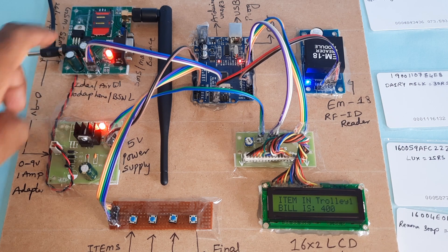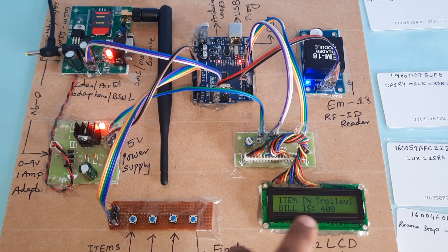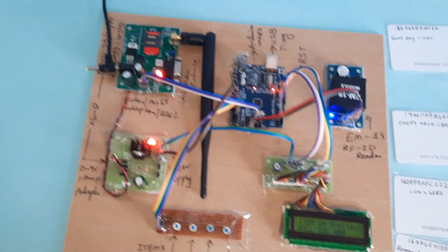Components summary: GSM module, power supply board, Arduino Uno R3, four switch buttons, 16x2 LCD display, and EM18 RFID module. Thank you for watching — if there is any doubt, let me know.